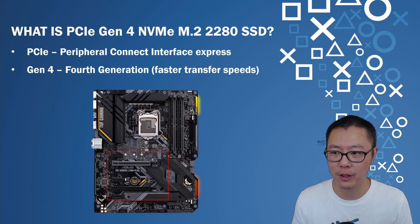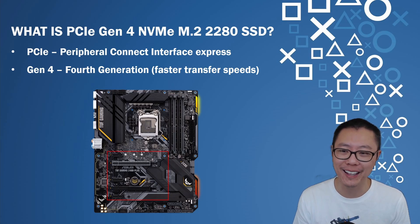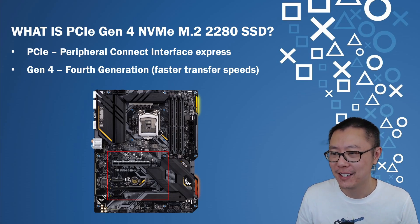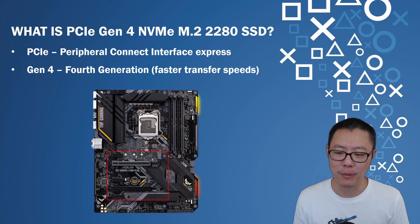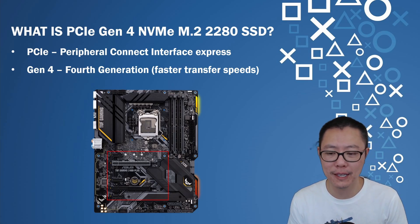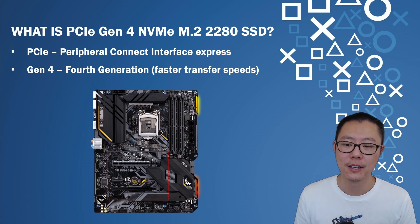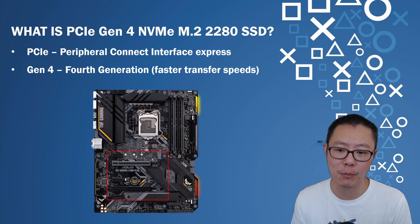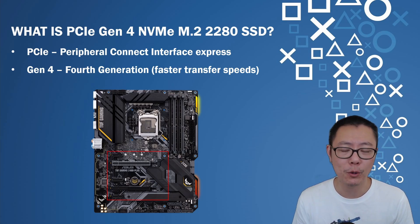Let's talk about all that terminology. You're going to be looking for a PCIe Gen4 NVMe M.2 2280 SSD. PCIe stands for Peripheral Connect Interface Express, which essentially means expansion slots on a PC motherboard. Typically on a PC, if you wanted to add things like graphics cards, audio cards, or capture cards, you'd insert them into these expansion slots. Storage also uses PCIe slots. Gen4 just means fourth generation, meaning faster transfer speeds.